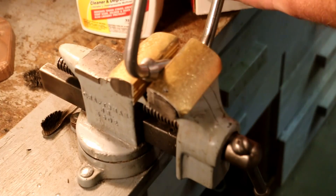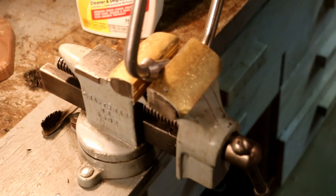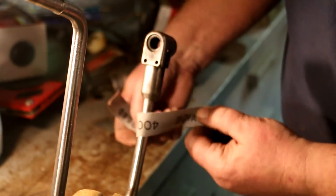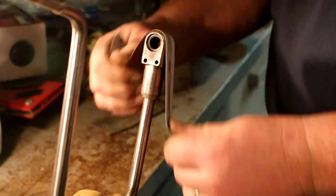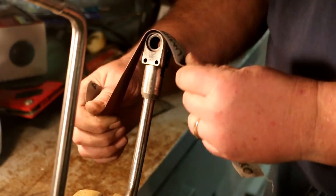My belt sander is way too large and cuts way too fast, because I use it more as a grinder than a sander. But I do have these strips of emery cloth — it's better than that. By setting the cloth on the surface, putting your thumb over the top of the cloth and then pulling the cloth between your thumb and the surface, you can get a pretty good surface finish that way.